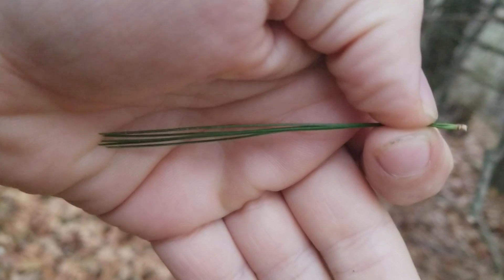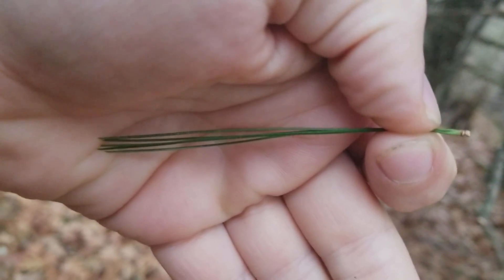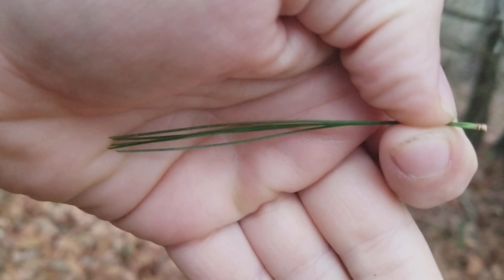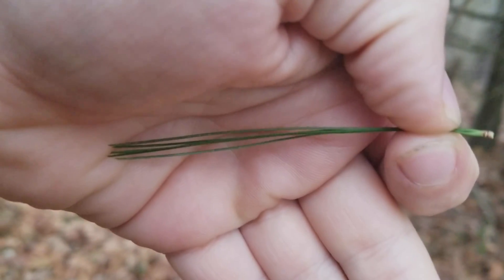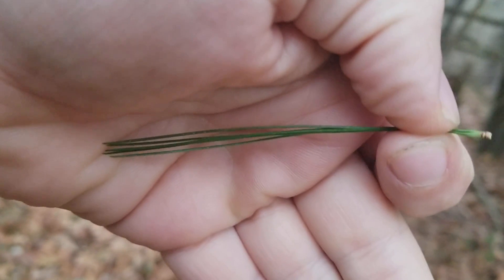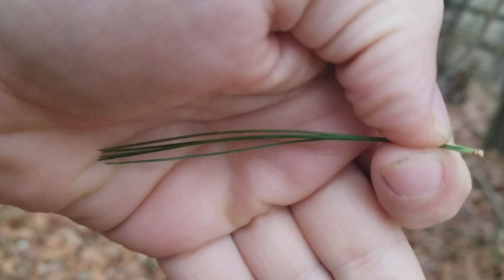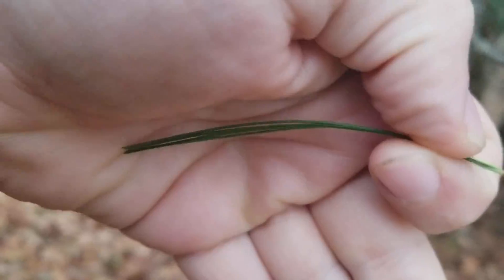The length of the needle is also going to tell you what type of pine it is. White pines have needles approximately three and a half inches in length, and that's a good identification feature. White pines can get gigantic — I've seen white pines around a hundred feet tall, and they grow very quickly, so that could be another identification feature.